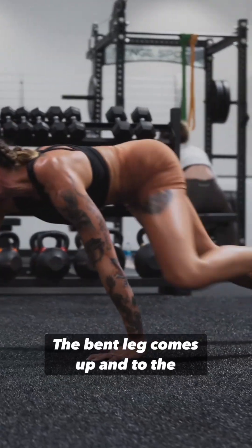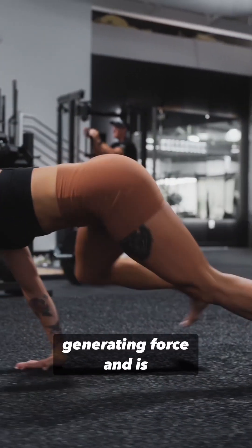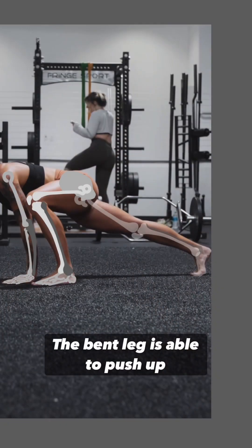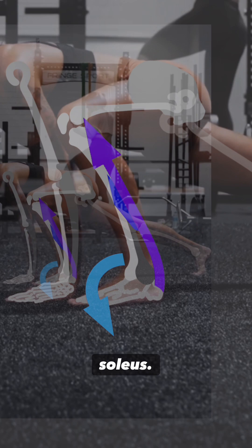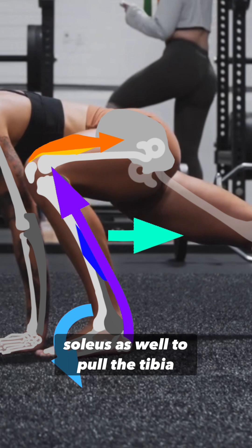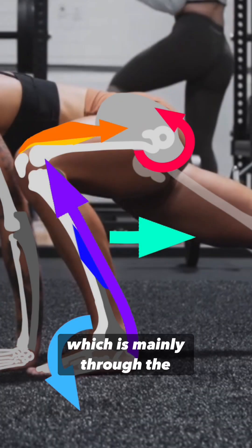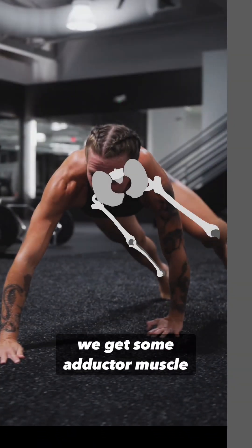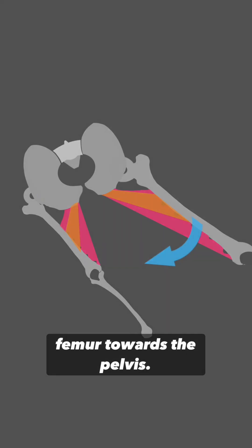The bent leg comes up and to the outside, very close to the same-sided arm. Being bent, it has much more capacity for generating force and is therefore more contributing to stability. The bent leg is able to push up by doing plantar flexion at the ankle — pushing the foot into the ground — that's by the gastrocs and soleus, extension of the knee by the quads, and a little on the gastrocs and soleus as well to pull the tibia backwards because the foot can't go through the ground. There's also some hip extension, mainly through the gluteus maximus muscle, and because the leg is so far out, we get some adductor muscle contraction — adduction of the hip joint — which is an inward pull from the femur towards the pelvis.